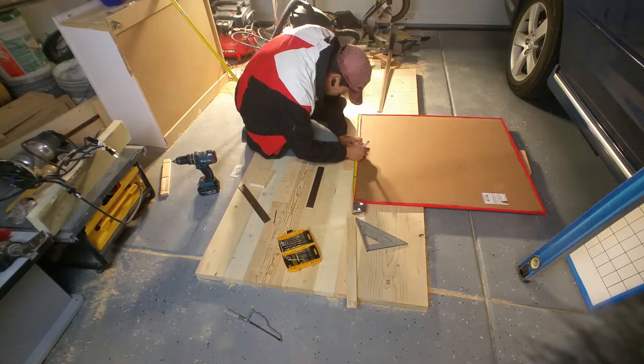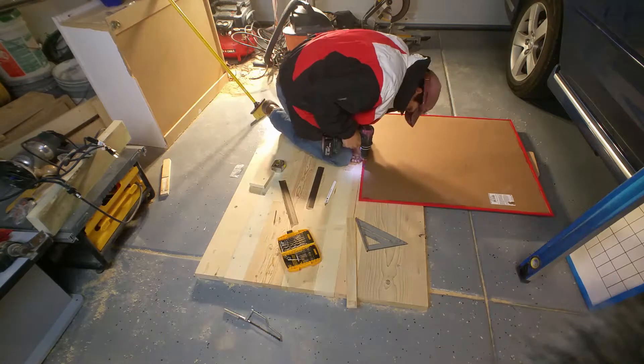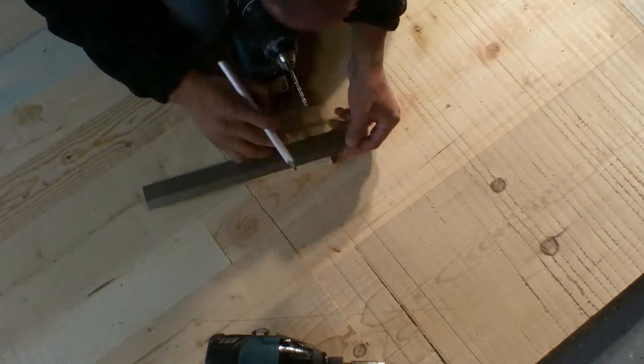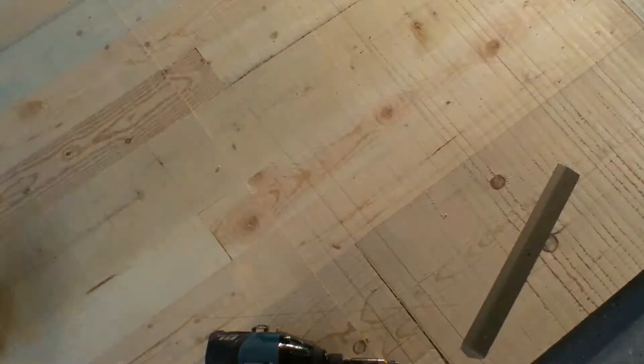Of course if you like the idea of the hanging system but don't want to make it yourself, I've also provided links on Amazon to Z hanger or French cleat systems that you can purchase and use right away. If you found this video helpful be sure to like it and subscribe to see more videos like this in the future. Let me know what you think in the comments below and as always thanks for watching.